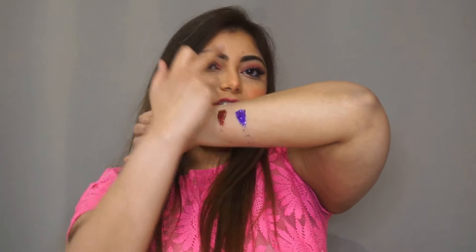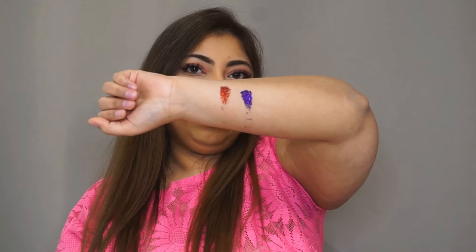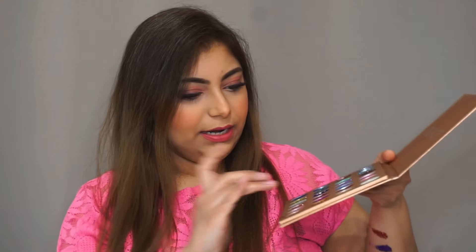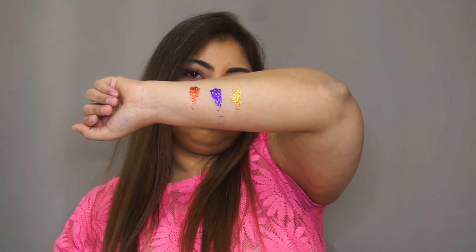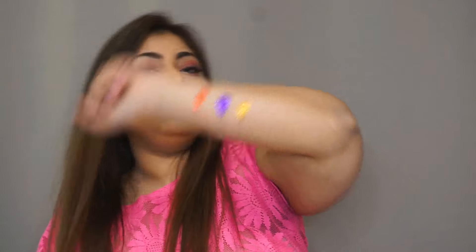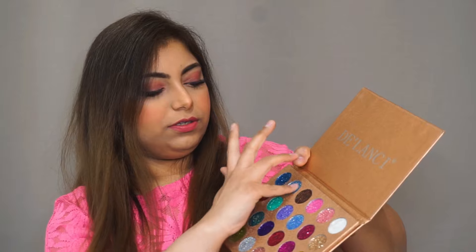The swatches don't go really well on the hand because they are pressed glitters — when you apply on your eyes you actually press it, so it works really well. Let me swatch some more colors. Look at that, they are very pigmented, very nice.